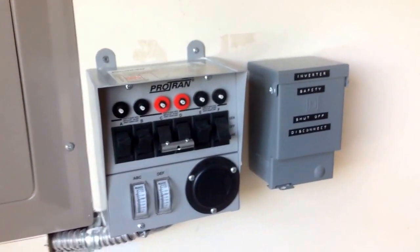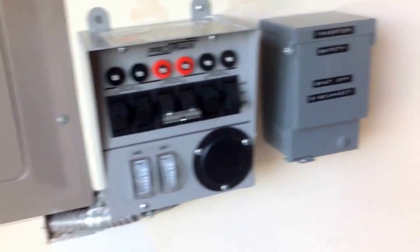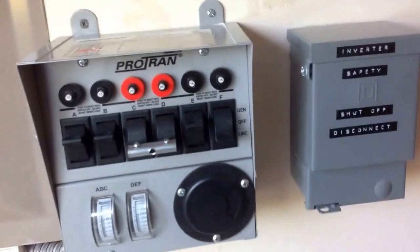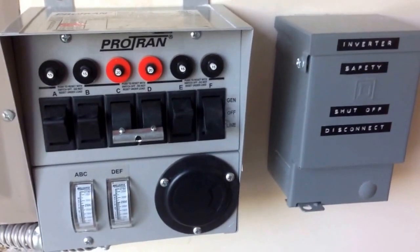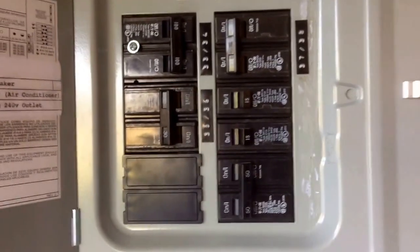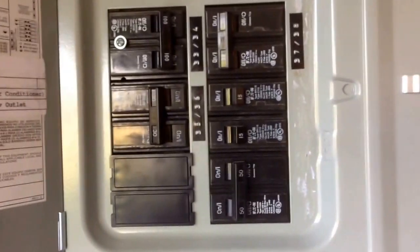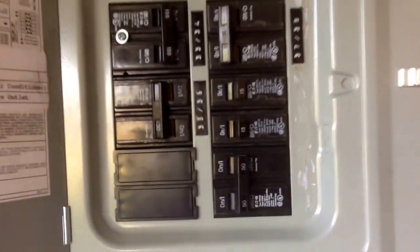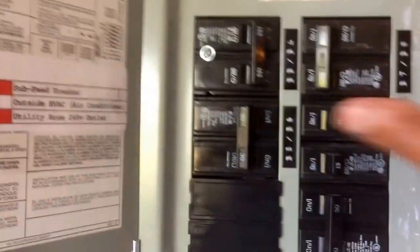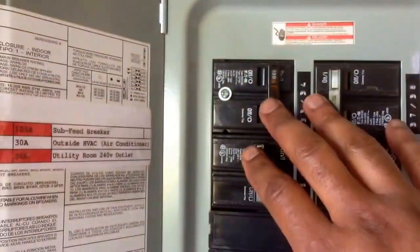The intent behind my solar backup system is strictly for backup — set it and forget it. As an update, I've recently included a sub-panel to feed 240 volts to my inverter so that the charging circuit in my inverter will charge my batteries at a higher amperage rate than regular 110. This sub-panel is being fed from the main panel from a 50-amp breaker.